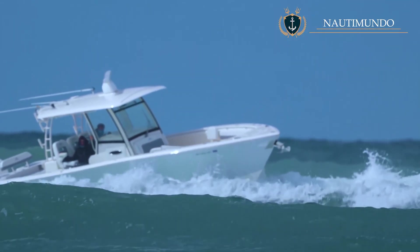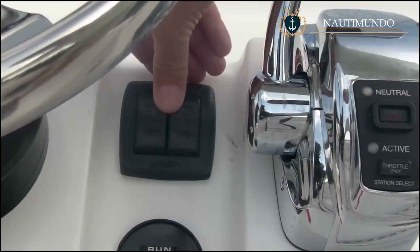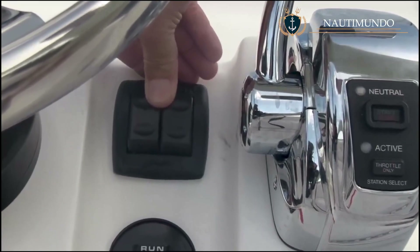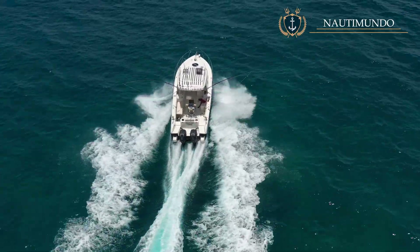In conclusion, the trim tabs give a lot of possibilities for handling the boat if you know how to use them correctly. If you have any tips on using trim tabs, please leave them in the comments — it's sure to help other boaters. Fair winds and following seas.